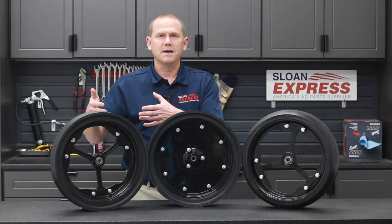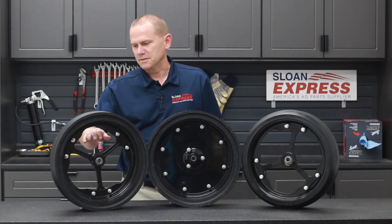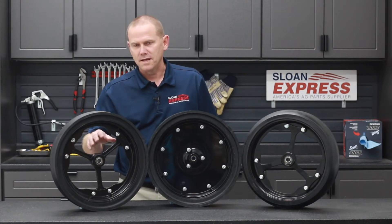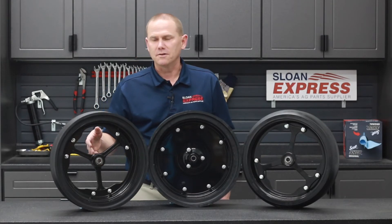This whole idea gives you the ability to easily work on it and maintain it. As you can see, you have three spokes — they're ductile iron — and that's going to allow all that trash or mud to push through and break off, keeping that tire fairly clean.